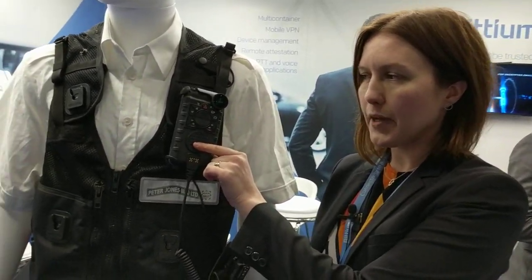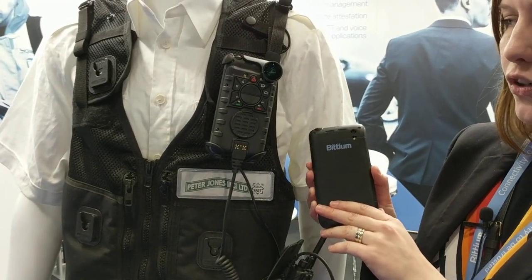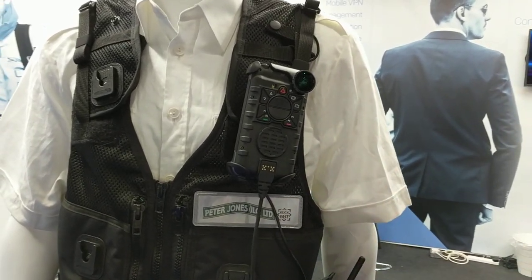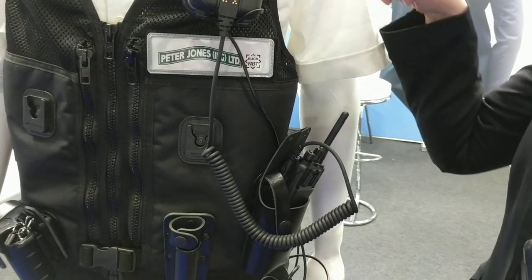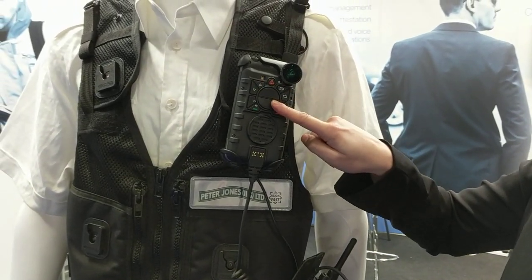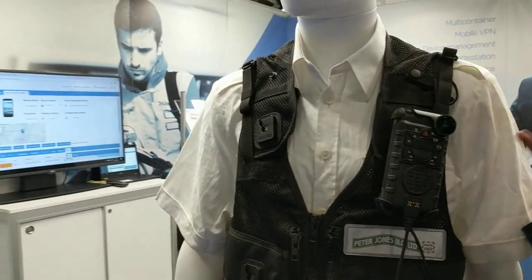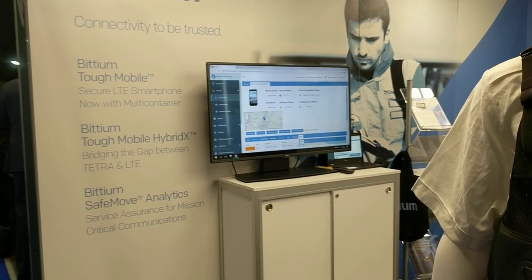This is our Bitium TUF Mobile Hybrid X. It's our TUF Mobile smartphone combined with a pack cover that connects to a Tetra or PMR device, and you can manage the device with the pack cover. You can communicate to both users of the LTE network and users of the Tetra network.